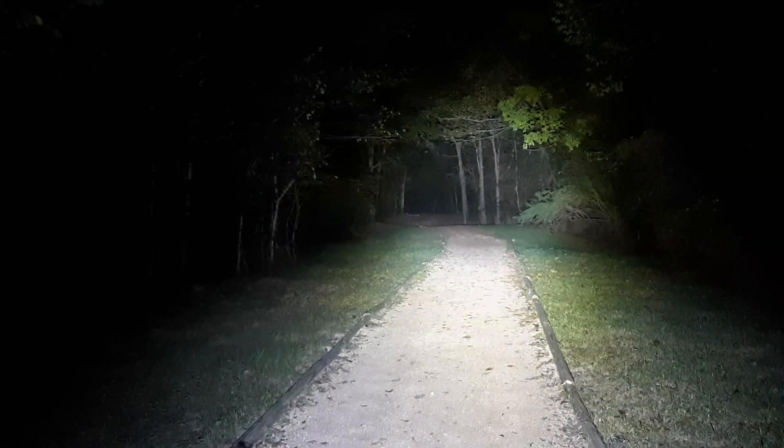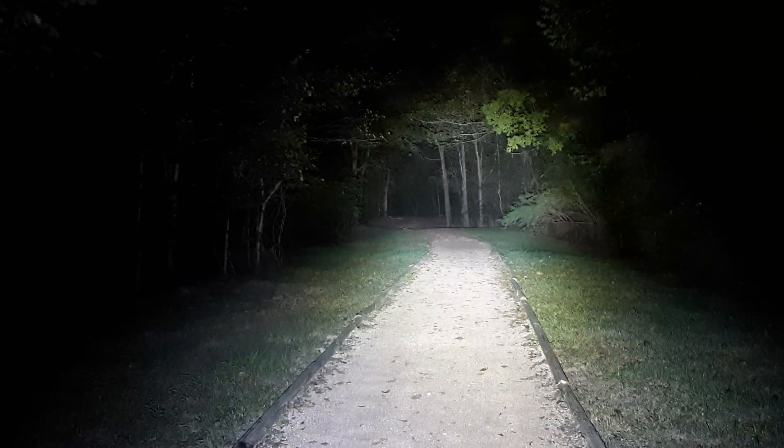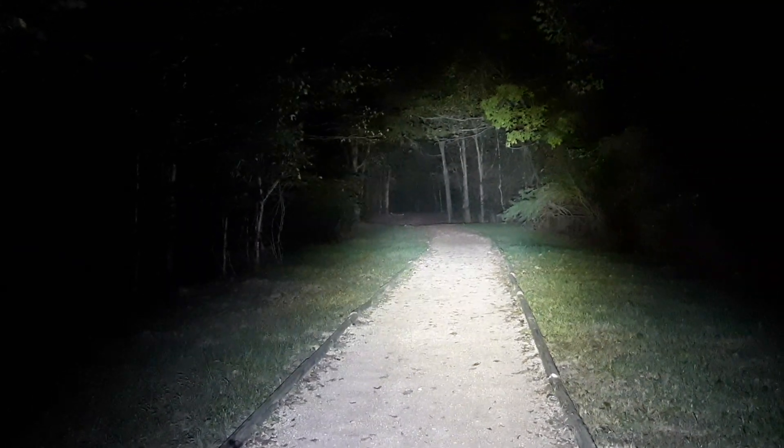Hello everyone, this is a quick review of my latest flashlight purchase. This is my Streamlight Protac HL5-X.